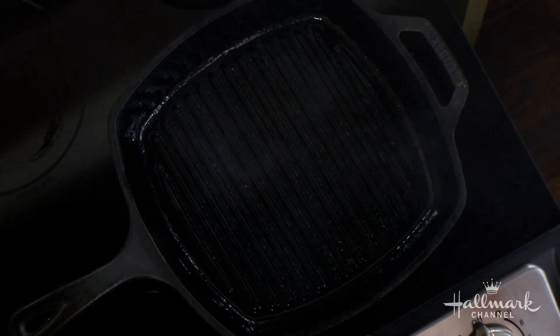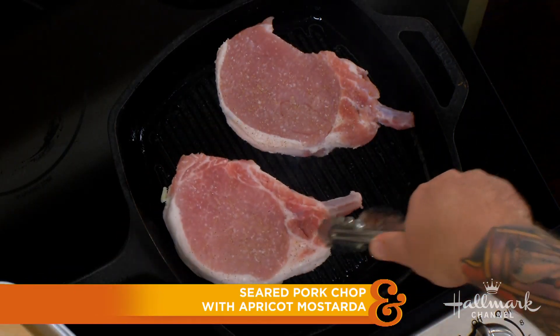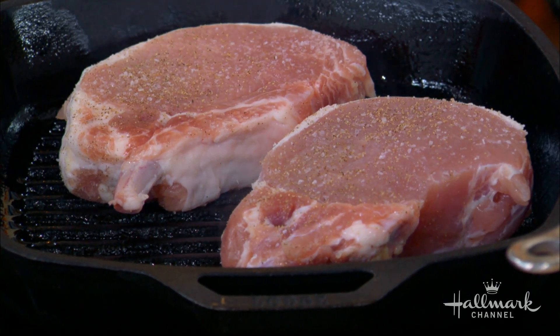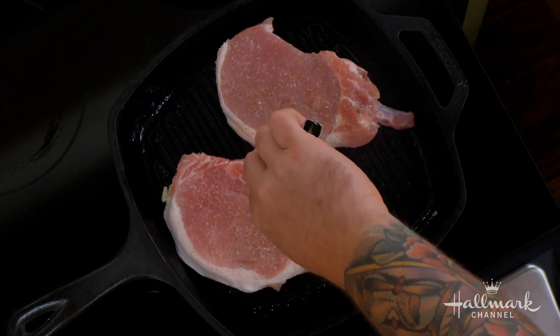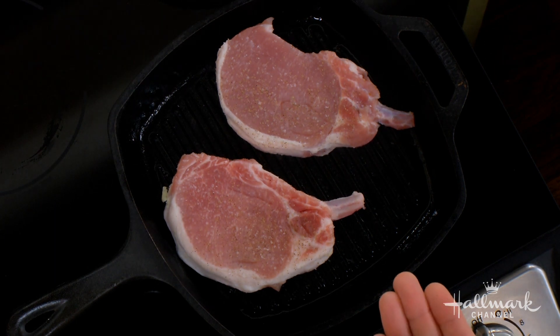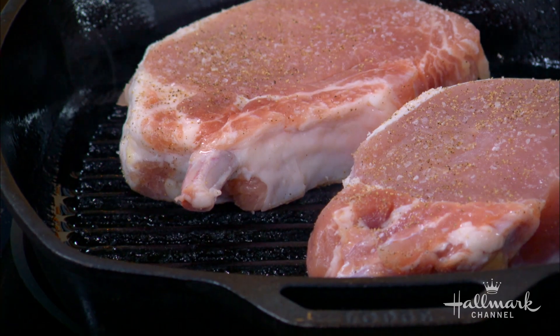We put them on a piping hot pan — you want to see a wisp of smoke — and we just lay them right down. They're very thick chops. We're going to sear them for about two to three minutes on each side. What you're looking for are those diamond cut marks. You can also look at the bottom of the pork chop where it's touching the pan — when you start to see the sides browning up, that's a good indicator you can flip it, and it will begin to release itself.